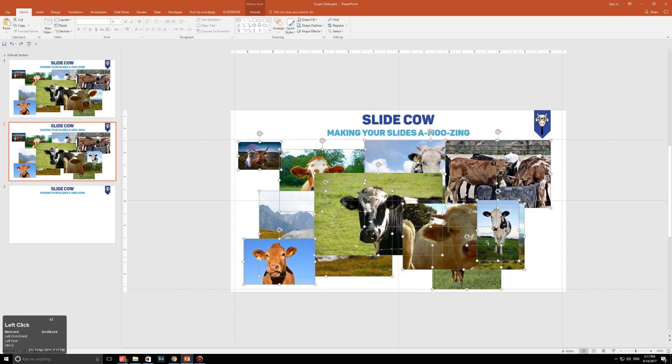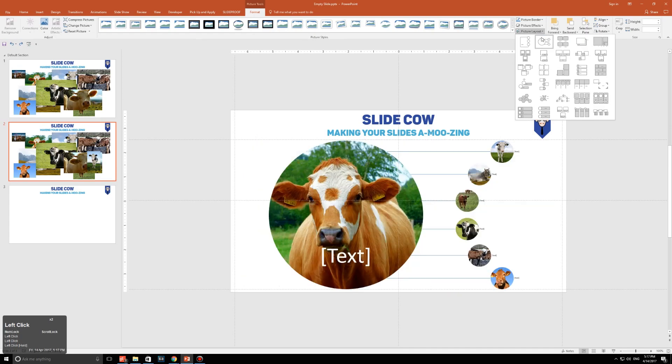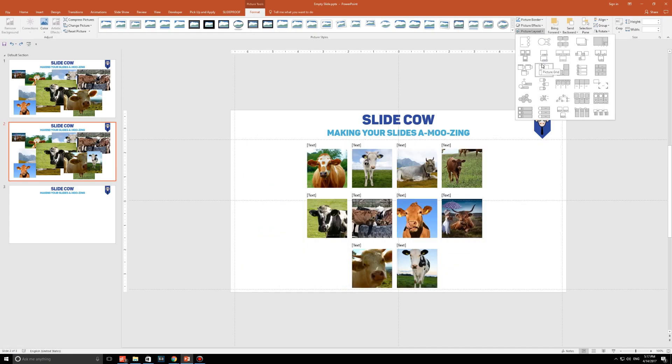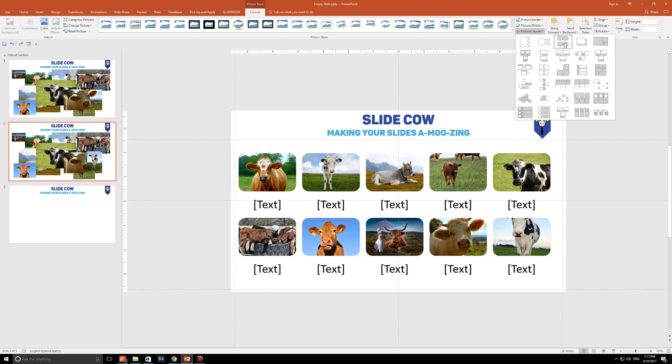Highlight everything that you have. Go to Format, go to Picture Layouts, and then pick whichever layout you would like that best suits the shape for your images. You might want it like this, or like this, or like this — it doesn't matter. I'm going to pick this one just to show you what you can do on PowerPoint to help you save time.